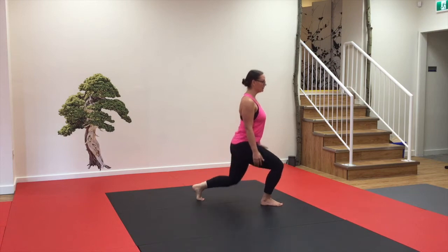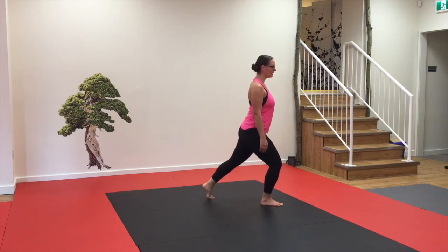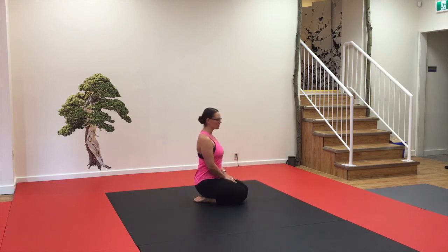We're going to stand up and then bring your legs together. Go back down the exact same way — left leg back, all the way down, bring that leg back, and then back to a seated position.